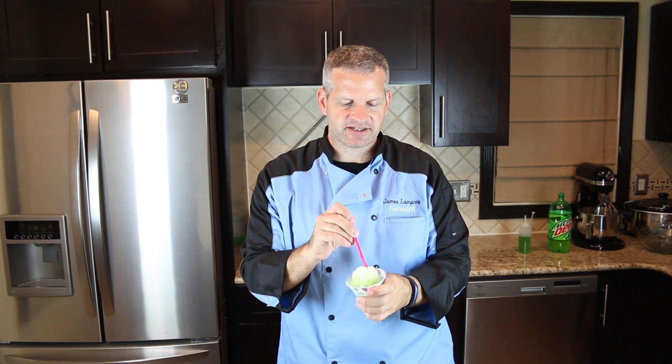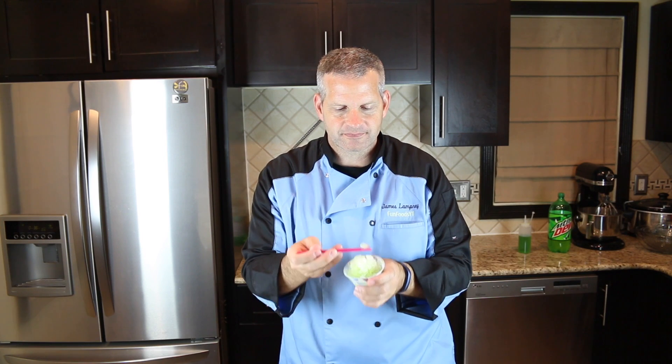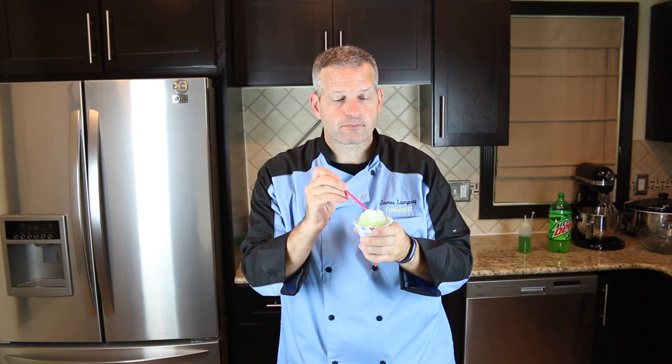Now it's time for the taste test. I'm gonna give this a shot and try it out — see if it really tastes like Mountain Dew. It's good!